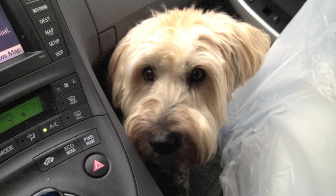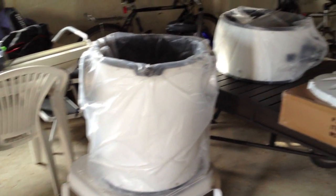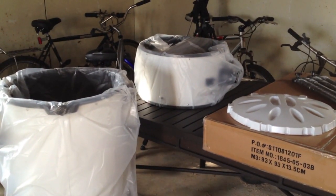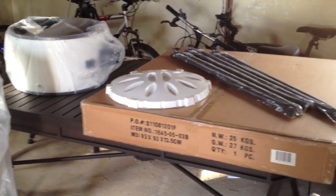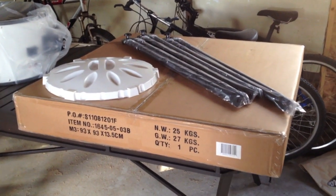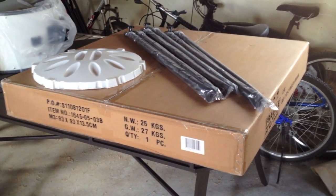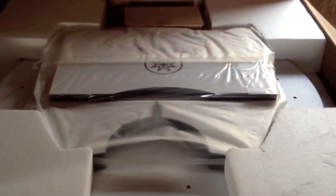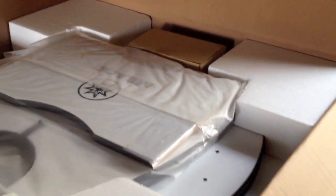Even then it was tough squeezing my dog in. In the big box you get the bottom assembly with the mirror, the upper tube assembly with the secondary, a dust cap for the mirror, and the truss tubes. Then there's a big flat box with the base and some hardware and screws. You have to put the base together yourself — takes about an hour.